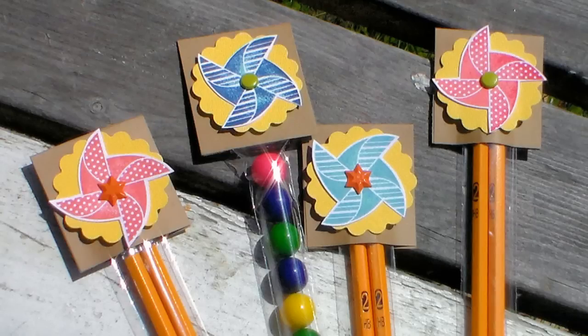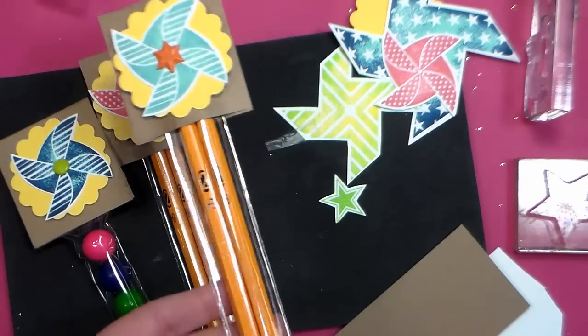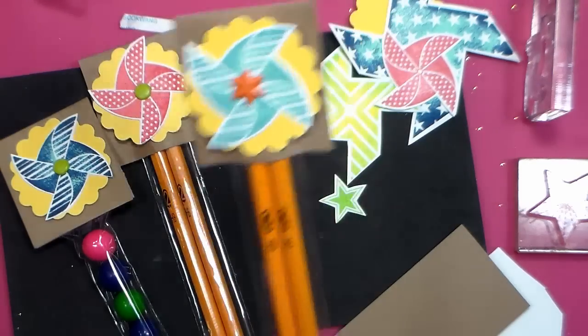Hi there! Lindsay here, the frugal crafter. Today I'm gonna show you how to make some really cute end-of-the-year teacher gifts or friendship gifts that your kids can give to their classmates and teachers at school.